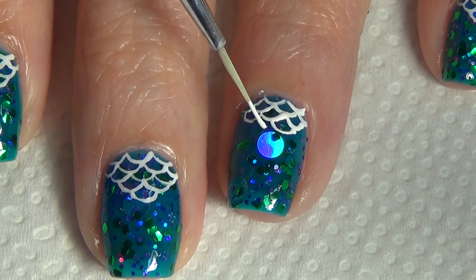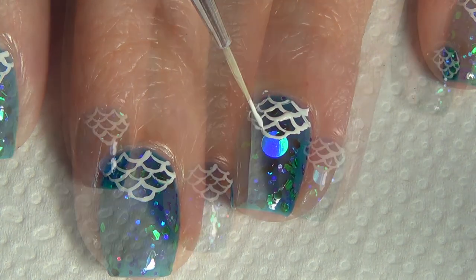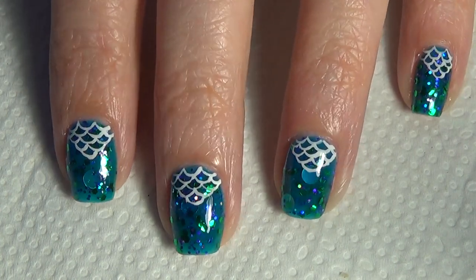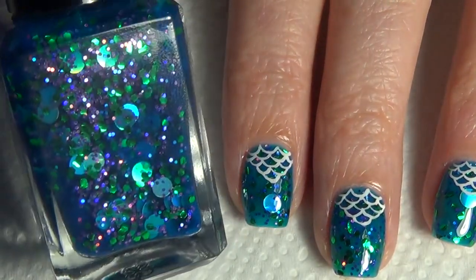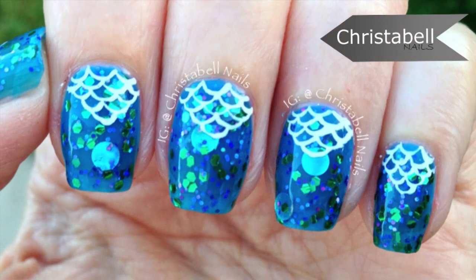Once you're done, just allow everything to dry fully and apply your top coat. I wanted to show you an up-close look with my top coat on — it's such a pretty polish. I also wanted to show you the bottle here. Unfortunately, the camera doesn't capture it quite right because it is more of a teal and not so much a blue. Anyway, I do hope you like the video — thanks so much for watching and hopefully you'll tune in next time!